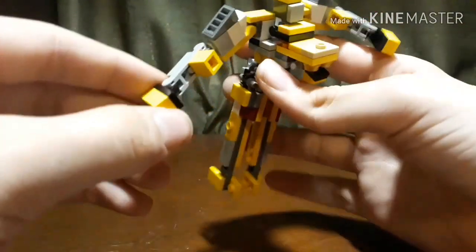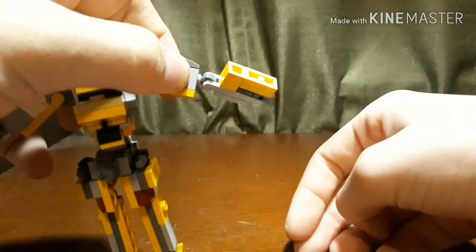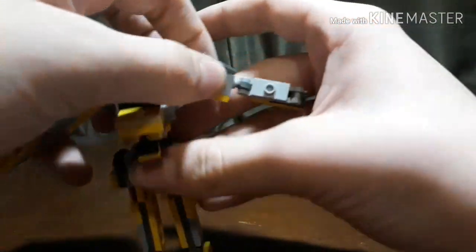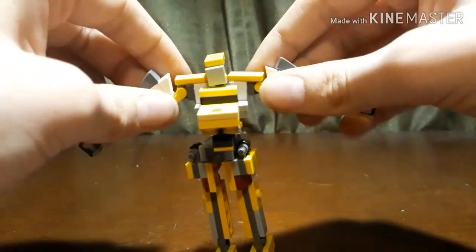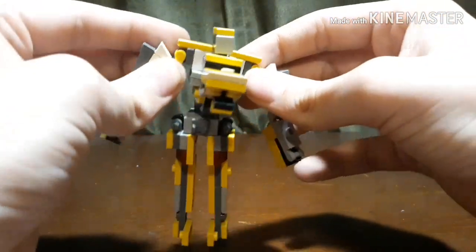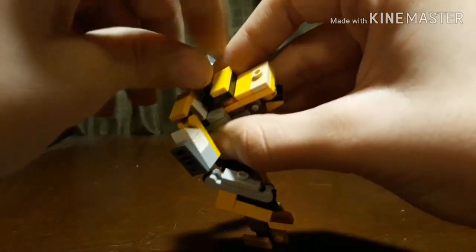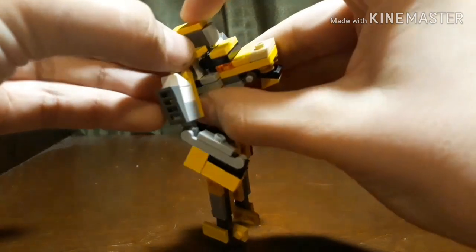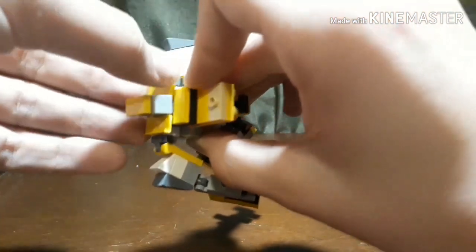Then you are going to want to take the paws here and just move them up like that. Then you are going to want to rotate the elbow area and the lower arm, move that down. Then you are going to want to get the head out of the way a bit, take these pieces and move them forwards like that.